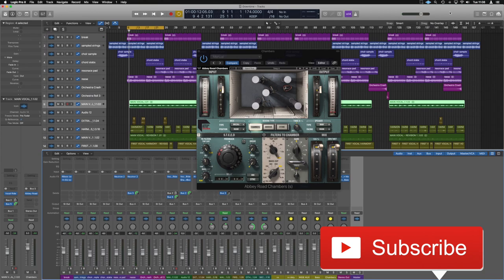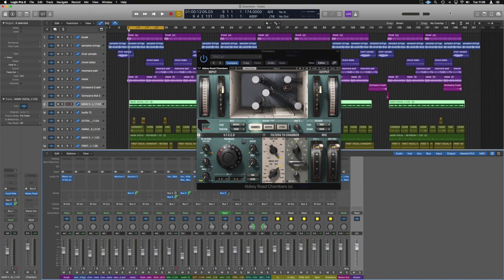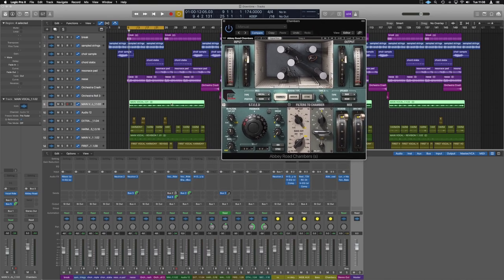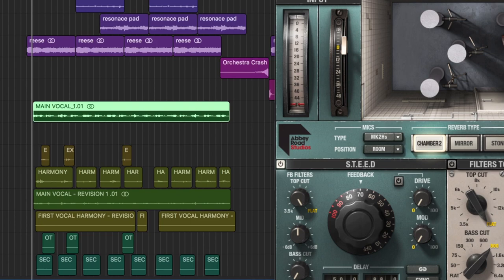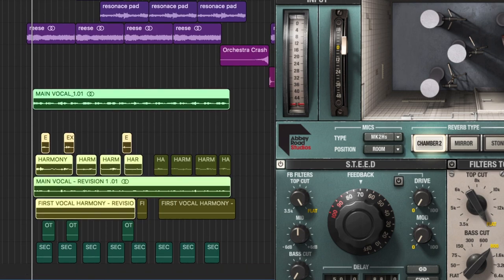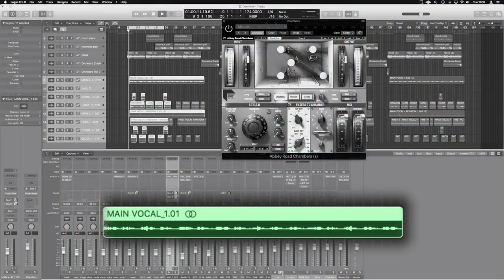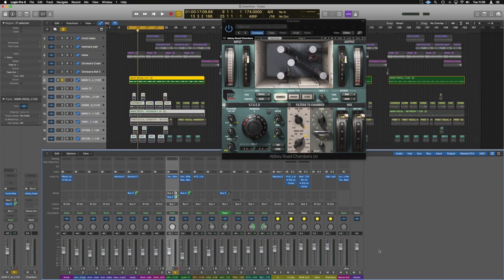Here we are in Logic and I've got open a project of a track I'm working on, and we've added Abbey Chambers — I'm going to call it that, it sounds a lot cooler. I've just added it onto the main vocal, so not the vocal bus itself, but just the main vocal. So all our vocal sections are this lot here, and we've even got extra ad-libs added in. We're just sending the main one to the chamber.